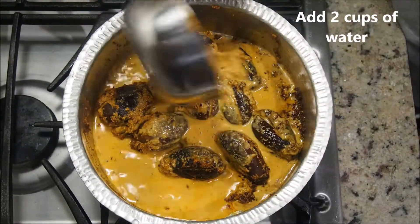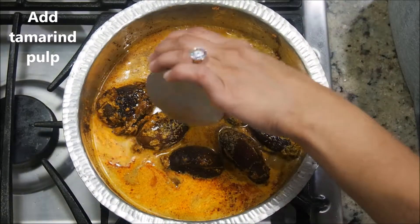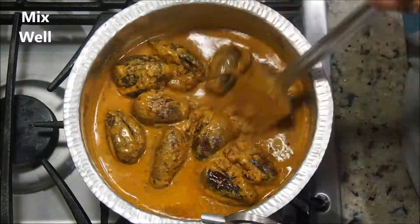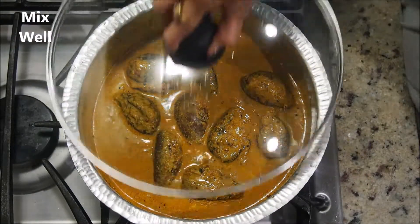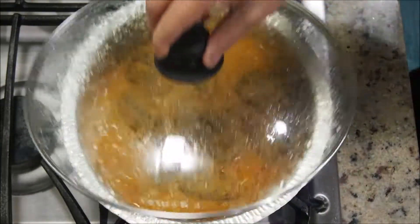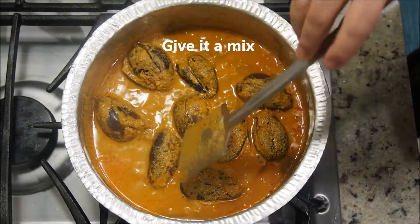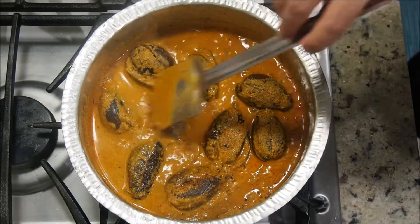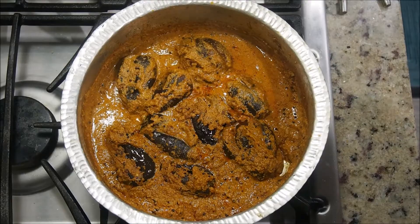Now add about 2 cups of water — I just used the stuffing paste container to rinse it out — then add the tamarind pulp. Give it a good mix so all the eggplants are well coated. Cover and cook for 7 to 8 minutes. Notice the curry has become a little thick. If required, turn the eggplants one more time and reduce the flame.